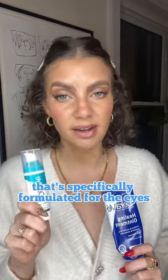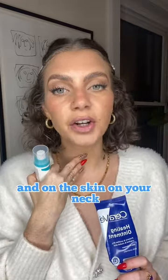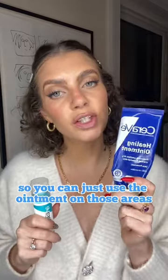In order to get the best of both worlds, you want to slug and use retinoids in specific areas. With a retinol or retinoid, you really don't want to use it around your eyes unless you're using a formula specifically formulated for the eyes. You also want to avoid around your lips and on the skin on your neck. You can get the benefits of slugging on that extra sensitive, extra thin skin.